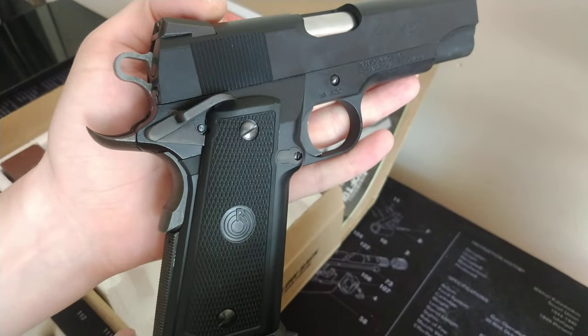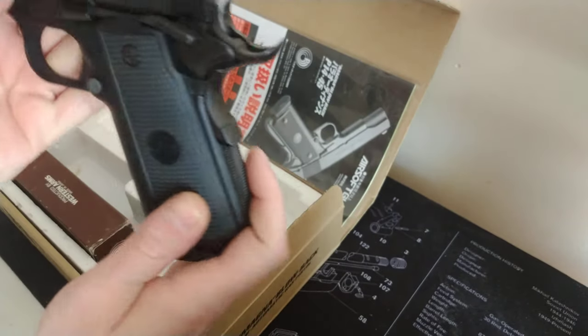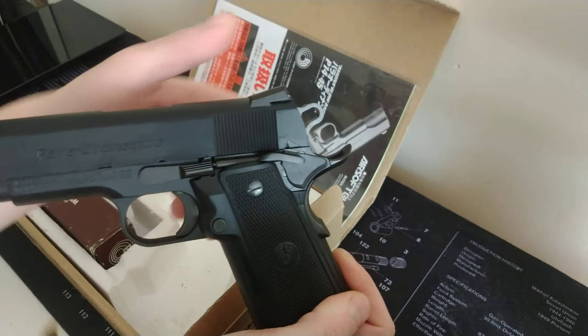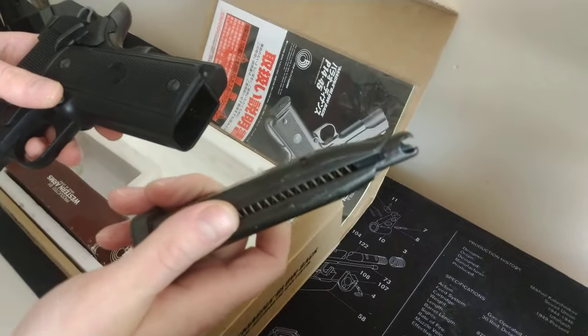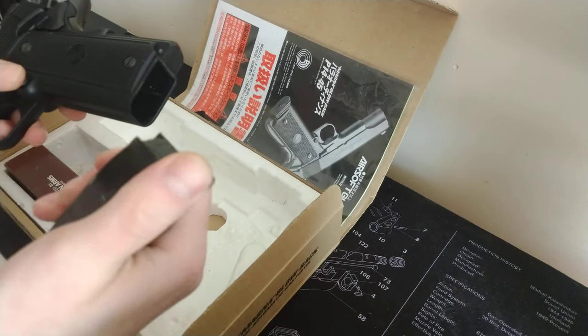This is the model with the combat hammer. It's got ambidextrous safety, which can only be engaged when the gun has been cocked. It does come with an additional magazine with these metal lips.